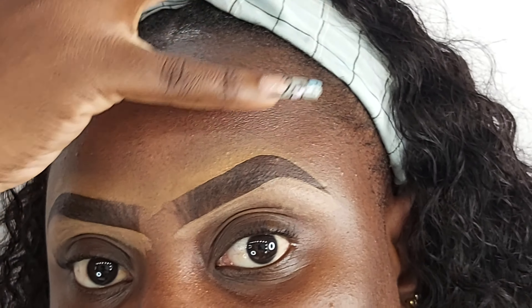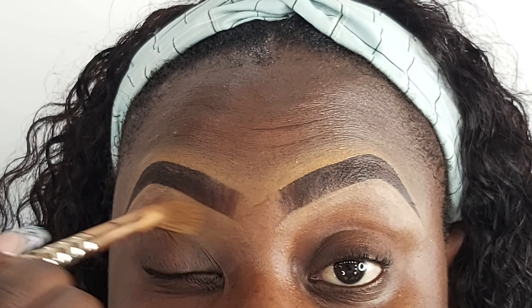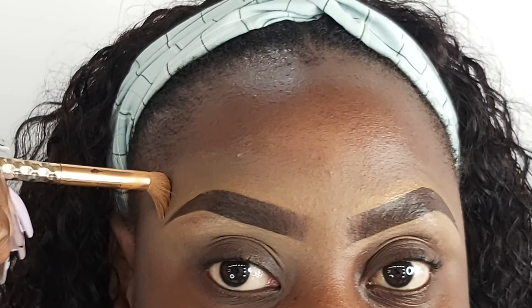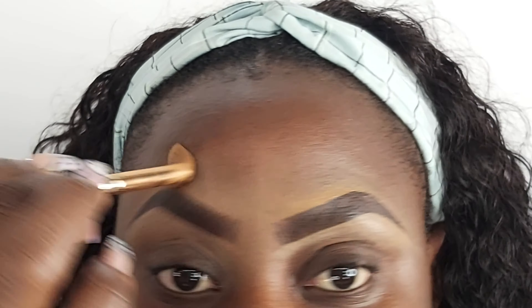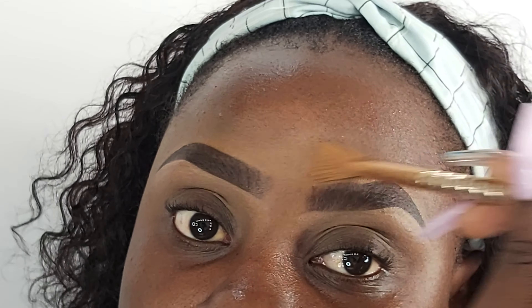I usually just take my finger and do this. It looks super crazy right now. And there we go.